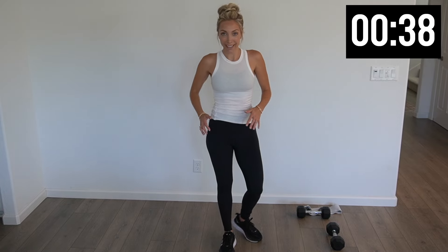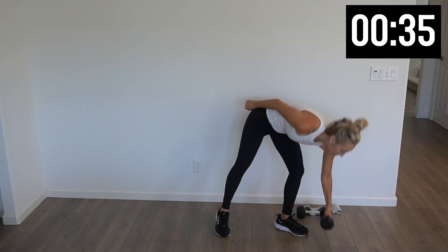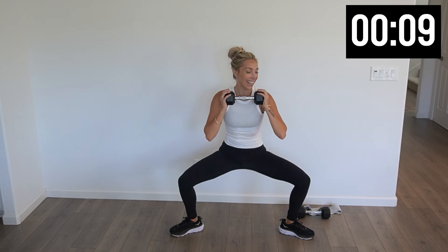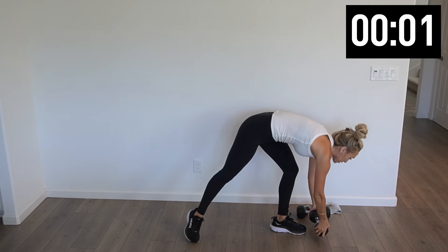Roll those shoulders back — final set. Back at it, wide stance, toes pointed out. Let's sink it down for ten. Five more, two — hold it down at the bottom for ten. Eight, six, four, three, two, one — push it on up, weight comes down.